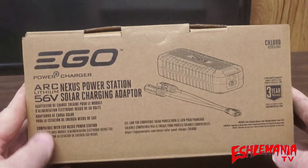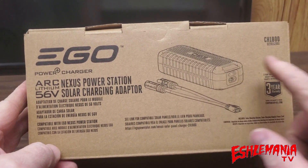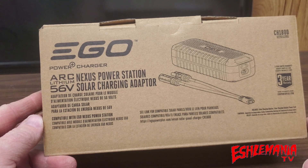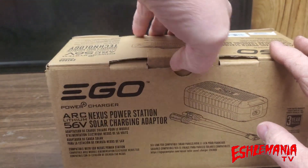Here we have the all-new EGO CH1800 solar adapter for the Nexus power station. What you see on the box here is what it comes with — this is the real deal right in front of us.